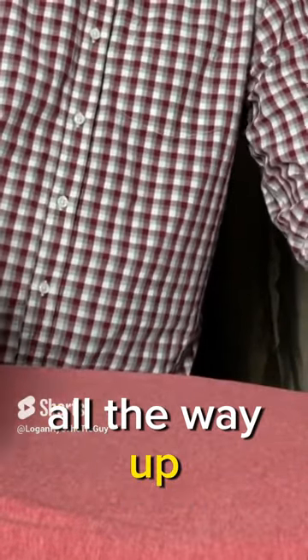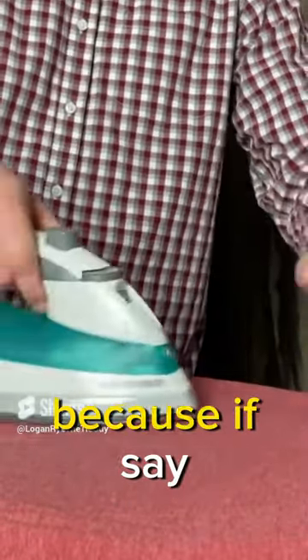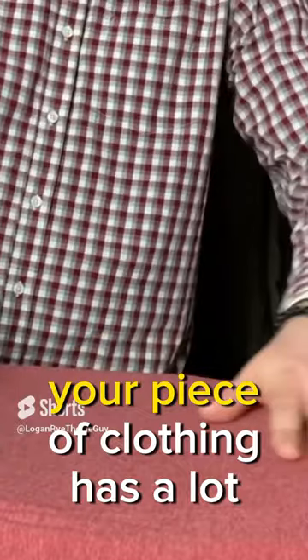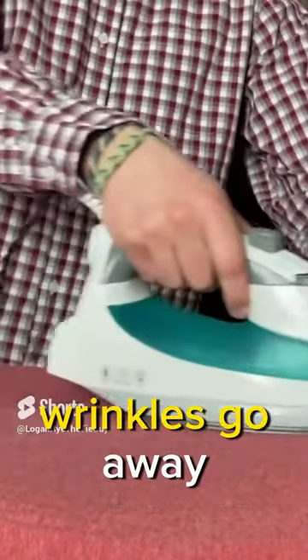You can tell if the iron is hot enough and it's working because if your piece of clothing has a lot of wrinkles on it, you'll start to see those wrinkles go away.